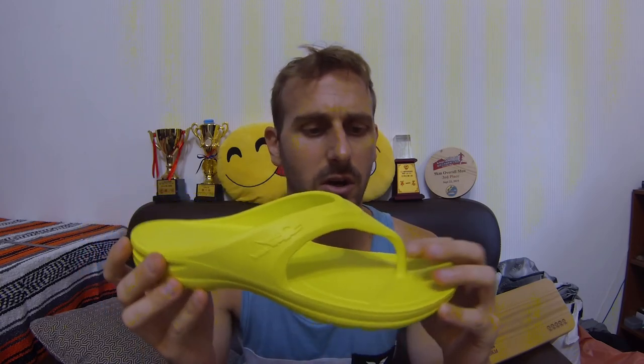Going downhill was incredibly difficult because your foot slides forward and pushes on the toe post. Going uphill, your foot wants to slide out the back. These are things I would expect from a flip-flop, because that's what happens with my normal flip-flops too.